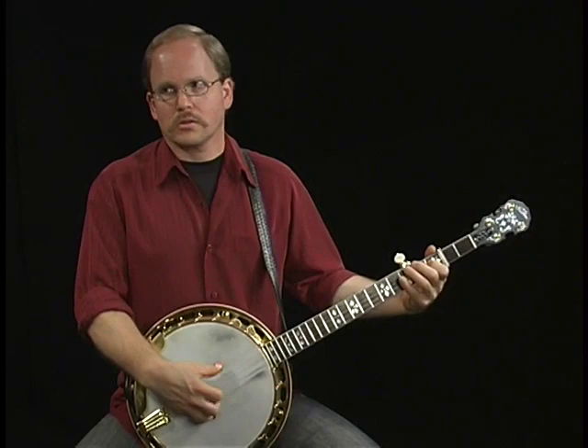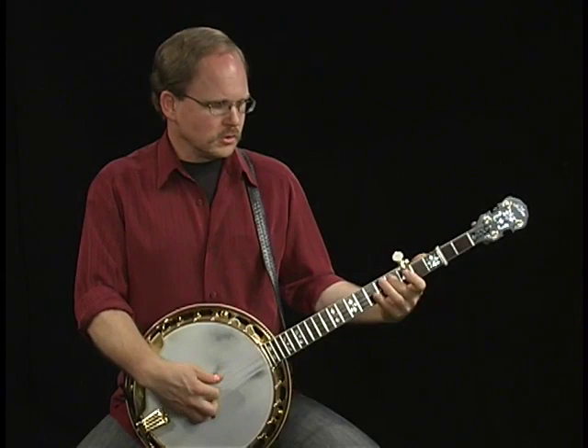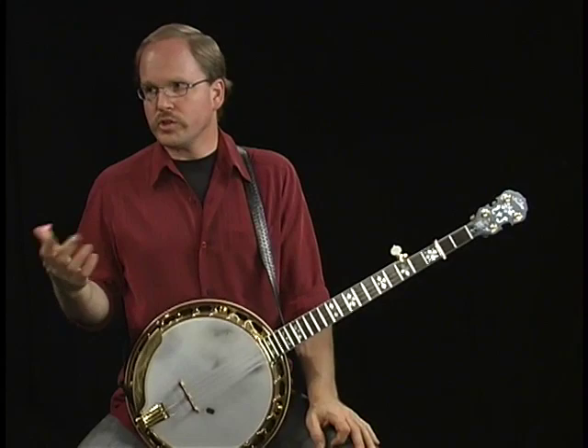And you're not worried about playing through chords. Right. Because the band is delineating the chords, you can just draw a straight line through.